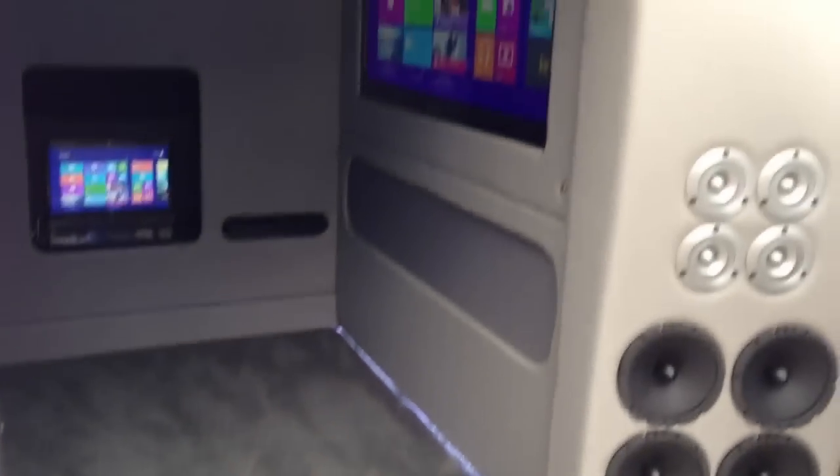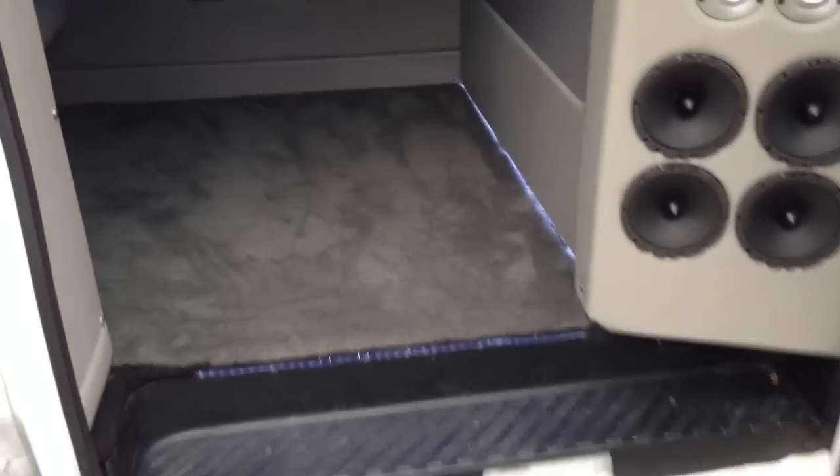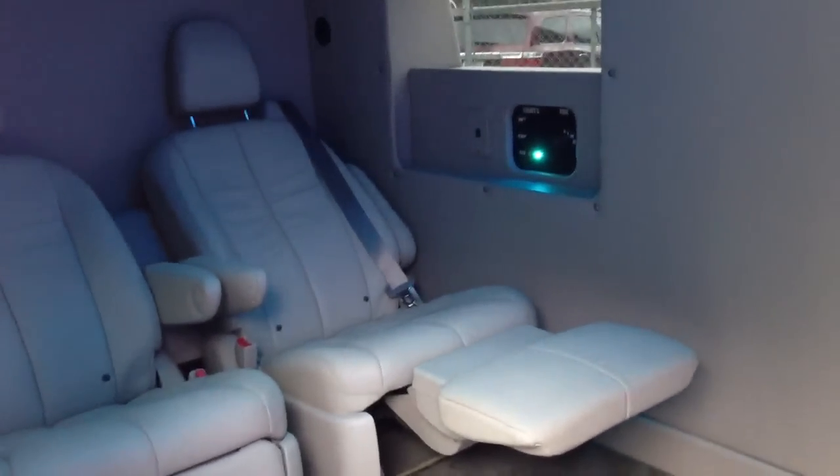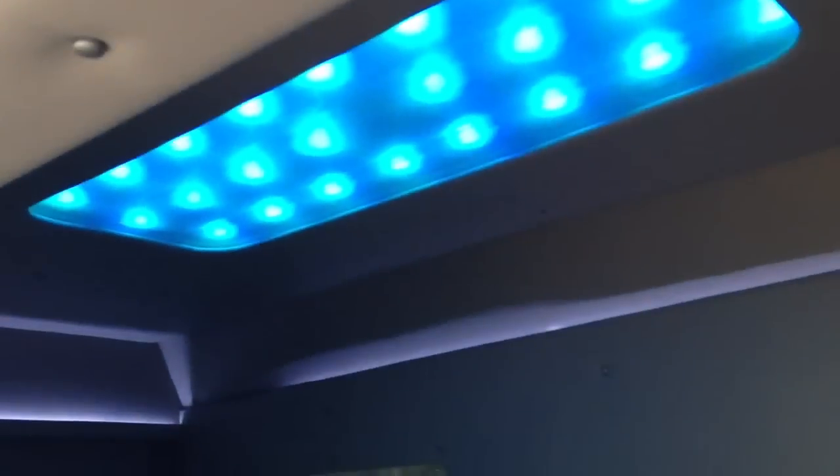We re-carpeted the floors, went ahead and put some LED strip lighting in there, and then we did some reclining leather seats so you can relax back there. We did some neons overhead — they change colors, different patterns, stuff like that.